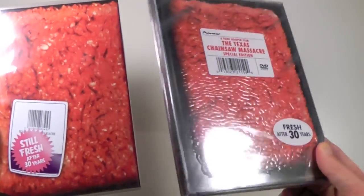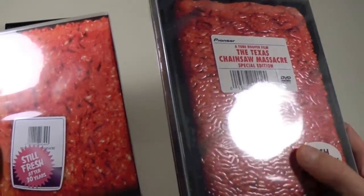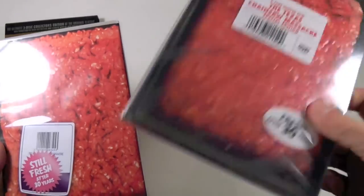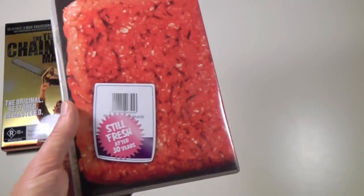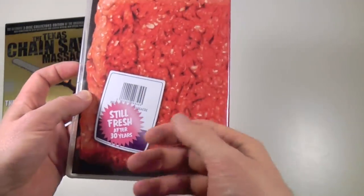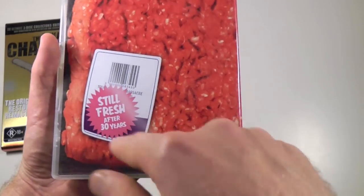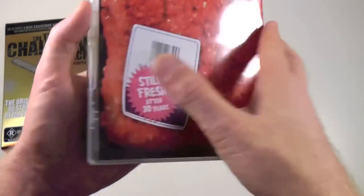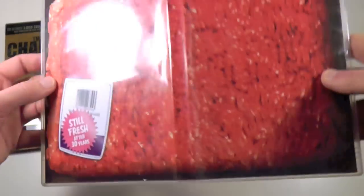I'm now thinking of the out-of-print Pioneer Special Edition, which comes in actually a much cooler case because it's actually embossed and sort of looks like minced meat — very detailed and very nicely done. This is not a super jewel case like the American one; this is just a standard keep case. It's not embossed or anything, just a flat print, regular insert. Even so, I really do like this — 'Fresh After 30 Years.' I think it's just a brilliant marketing idea. We basically have the same artwork for the entire case, which is indeed very unusual.